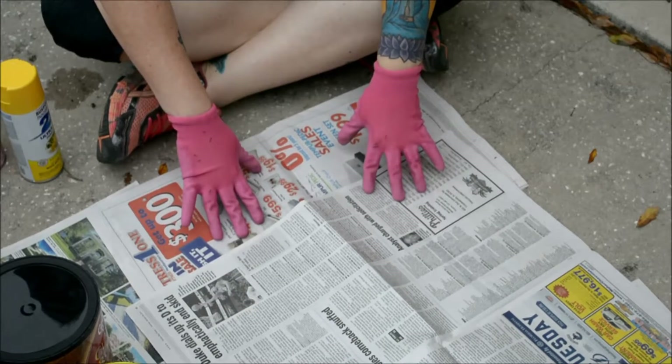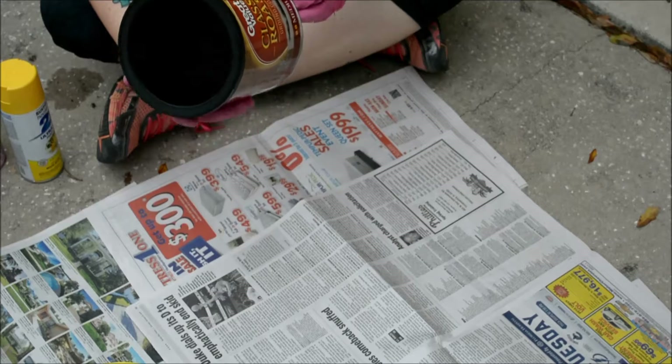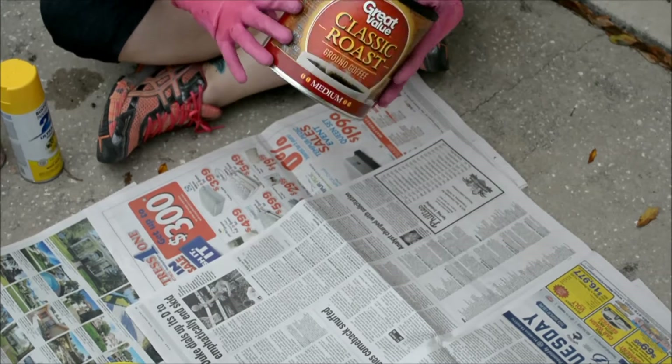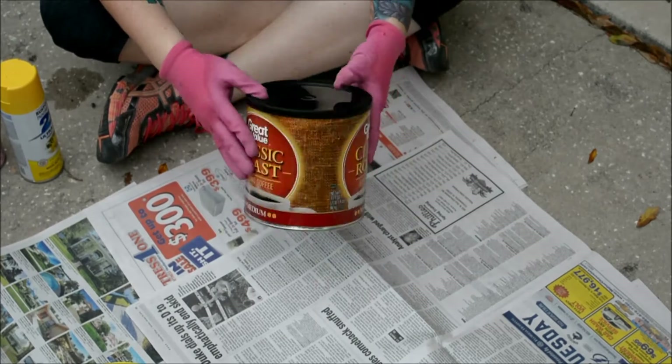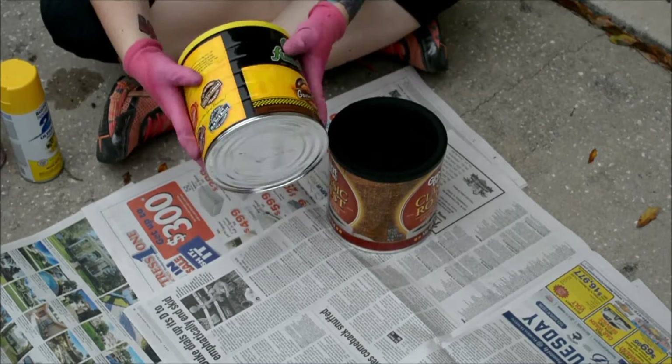The first thing that you're going to want to do is make sure that the coffee cans don't have a plastic wrapper around them. Like this one does, this one doesn't. It's just the way that it comes.